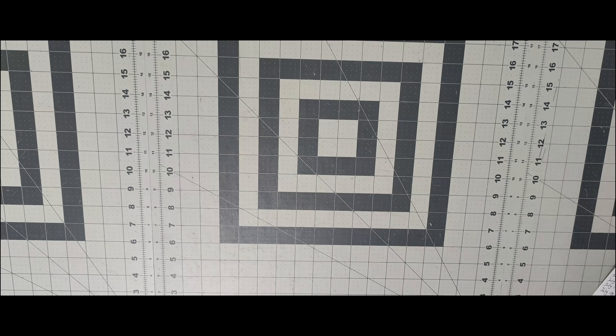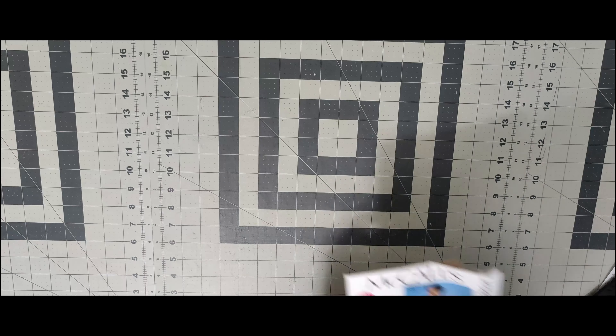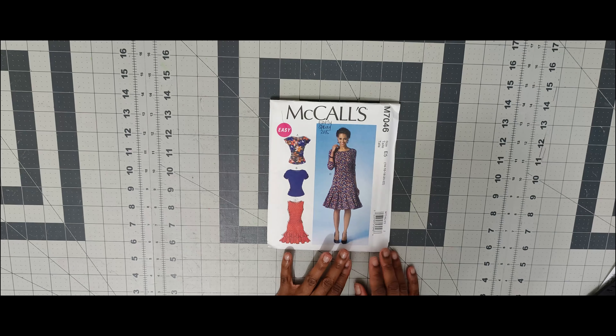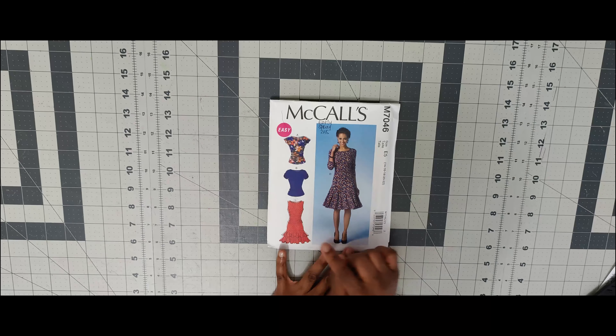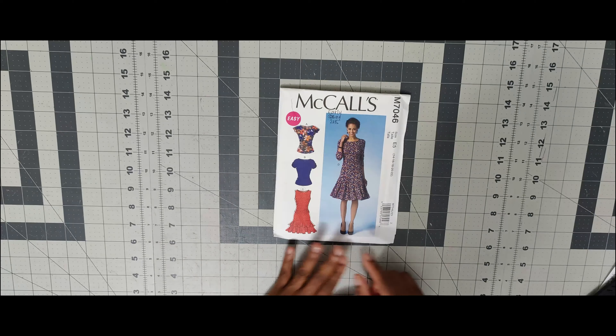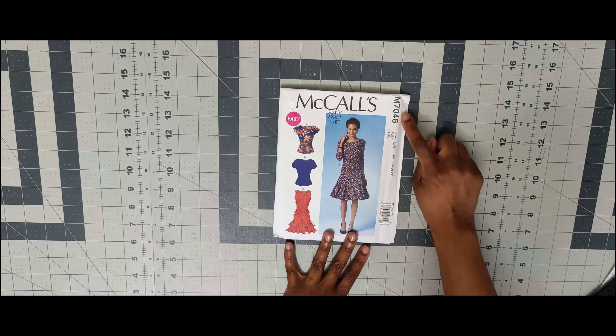Let's get into the patterns that I have from McCall's 2015. I'm going to start with the early spring patterns first. The first one is McCall 7046 — that's this one right here. I picked it up for View C, and whenever I get around to this pattern, that's the view that I would do.